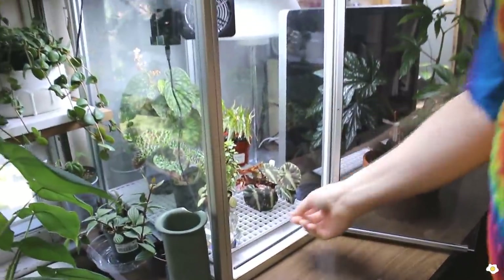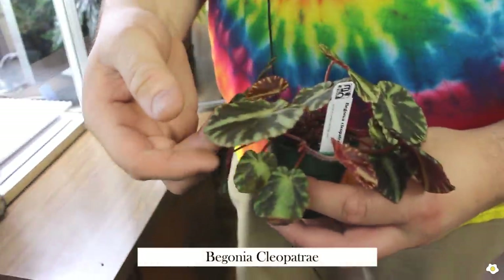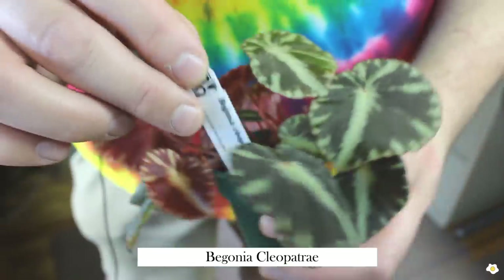I have my begonia terrarium. This is a begonia cleopatriae — and if I'm not saying it right, I love that one.